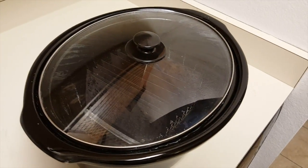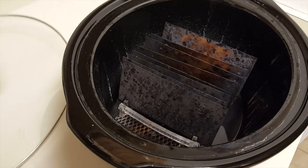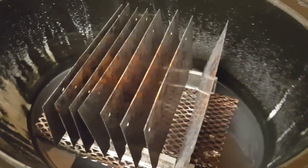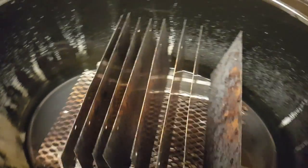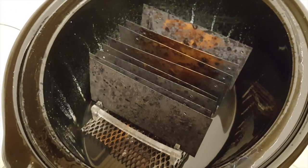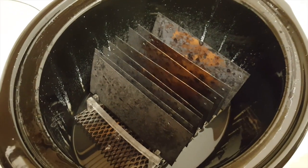It has now been 10 hours since we started nano coating the copper plates. The outside plates are pretty much completely covered, and the center plates are maybe about 70–75% done. So I'm going to go ahead and pull the plates out, dump everything, completely clean it out, set it up for a second steam bath, and let it sit on low overnight. We'll check back in the morning.